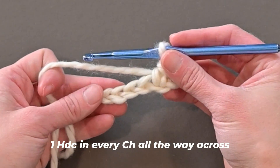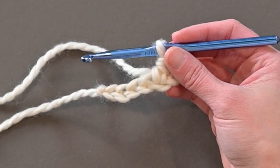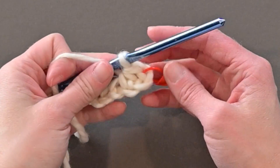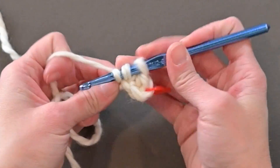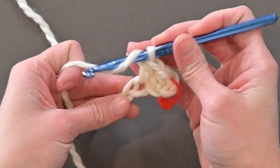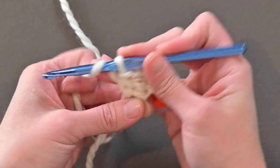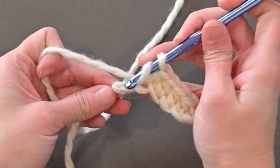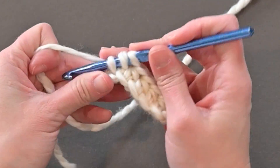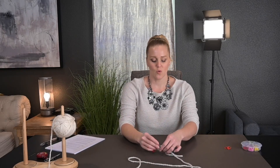Then all we're doing is making one half double crochet stitch in every chain all the way across. For me, I'm going to end with six half double crochet stitches: one, two, three, four, five, and six. Now we're on row two.